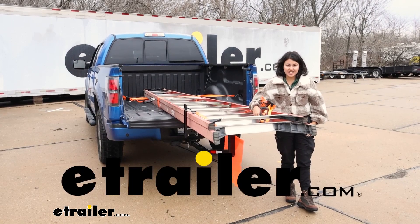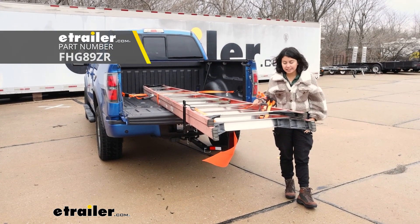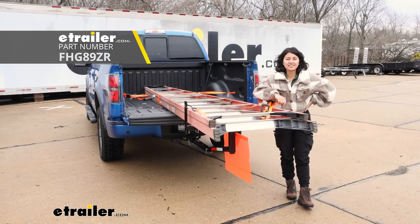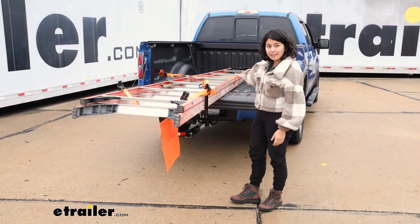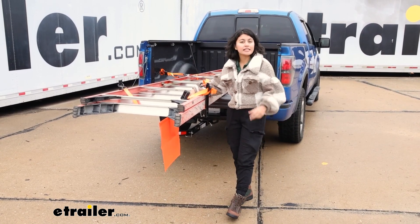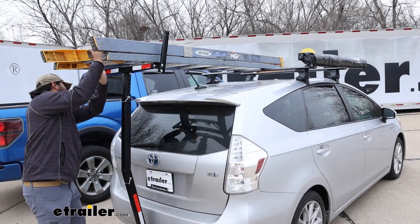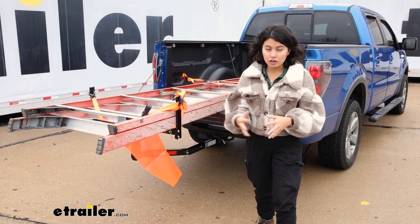Hi everyone, it's Evangeline here at eTrailer, and today we'll be taking a look at our Flint Hill Goods truck bed extender. We're going to see what type of cargo it can carry, how to use it in its different positions, and if this is going to be the right fit for you and your cargo. For example, this is working as a truck bed extender right now — we have a longer ladder that can't normally fit inside this truck safely. This can also be used with a ladder rack or a roof rack when you need to extend the load capacity. It's an affordable, easy way to expand that load capacity.